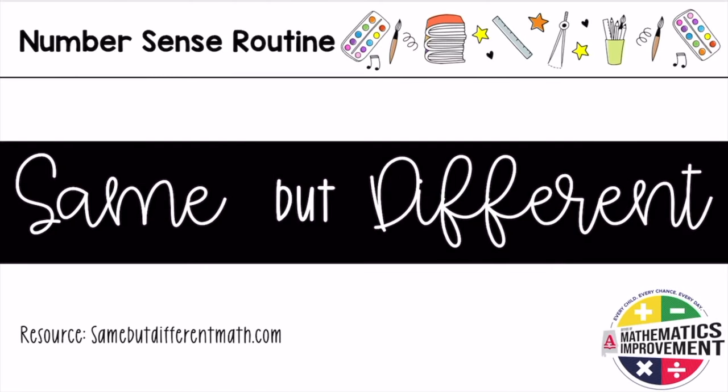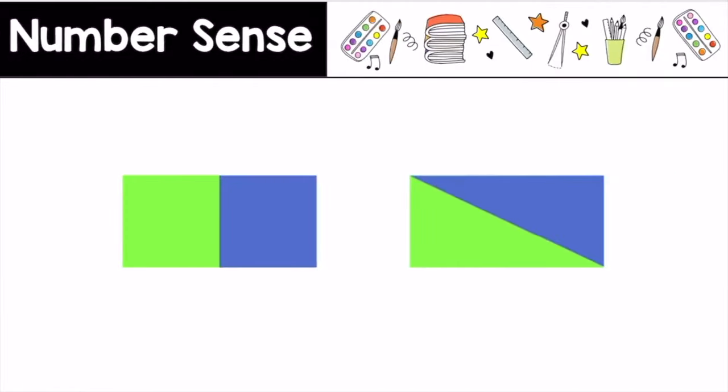Our number sense routine for today is titled Same But Different. This number sense routine is from SameButDifferentMath.com. Consider these two pictures. How are they the same? How are they different? Press pause, discuss this with your art partner, then press play when you are ready to continue.